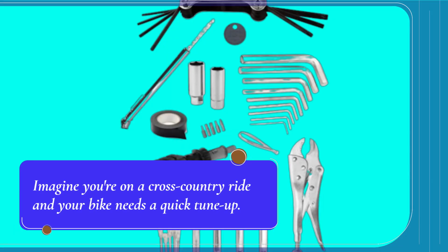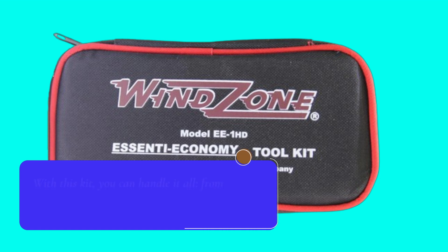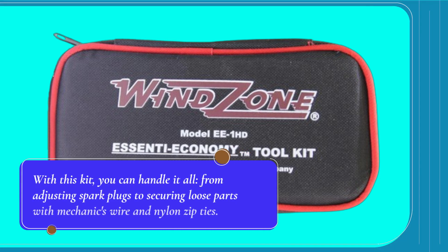Imagine you're on a cross-country ride and your bike needs a quick tune-up. With this kit, you can handle it all, from adjusting spark plugs to securing loose parts with mechanics wire and nylon zip ties.